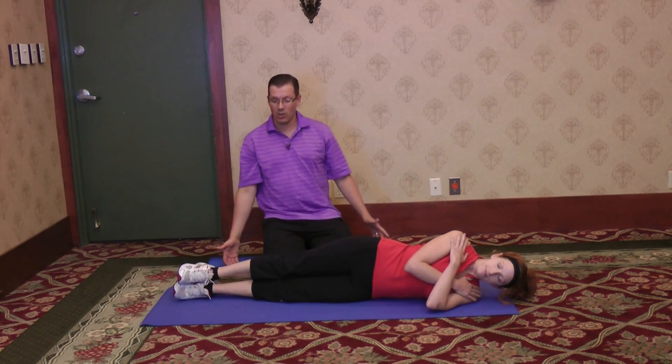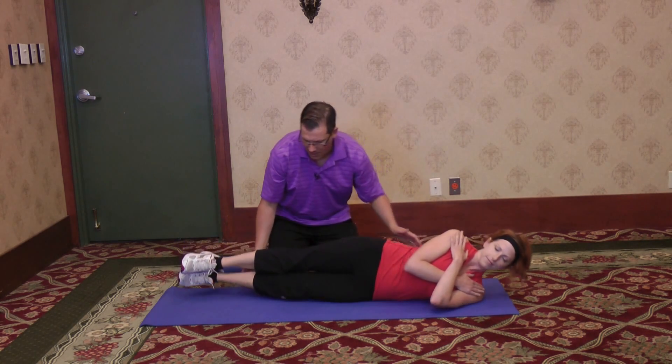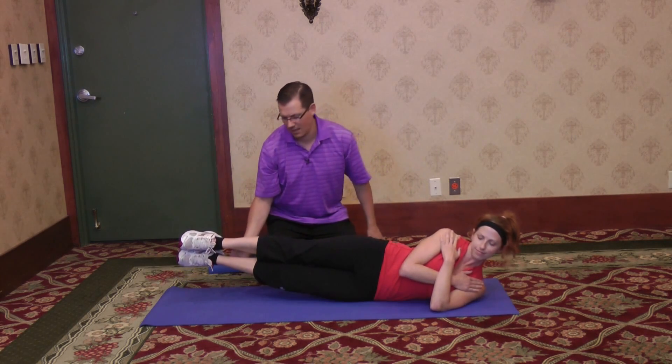The second thing you can do is lifting the legs up and then lifting the upper body up as well, and back down. And then again, lifting the legs, lifting the upper body up — and that's kind of like a side plank — and back down.